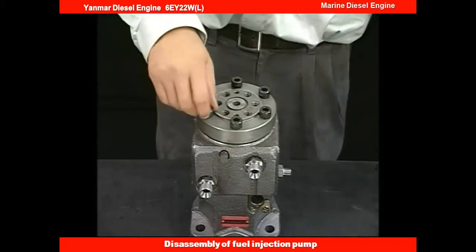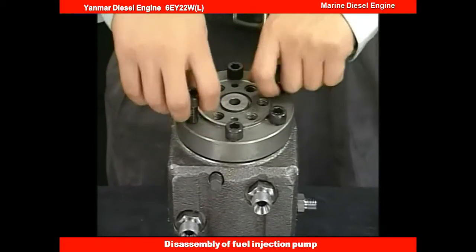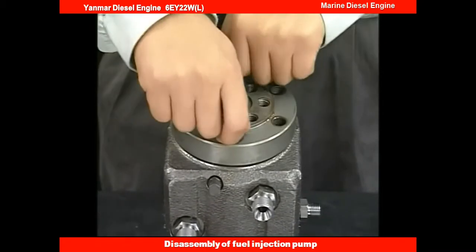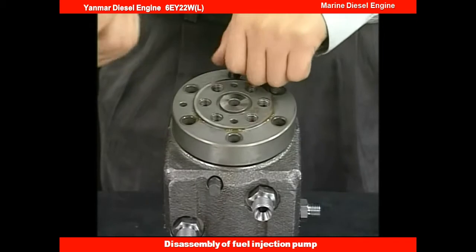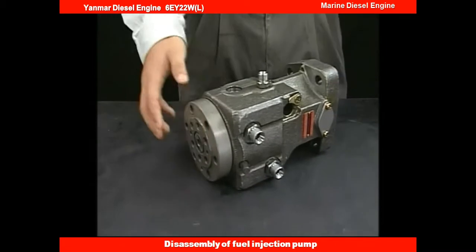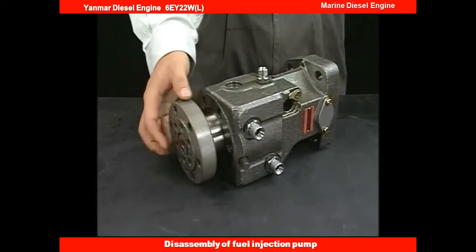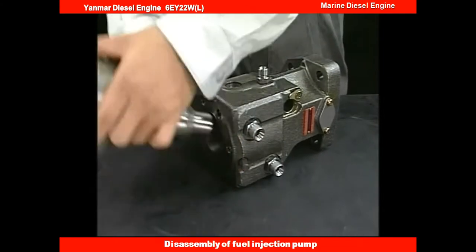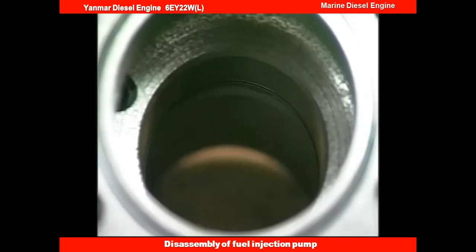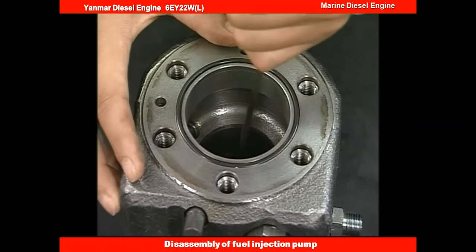Finally, detach the bolt of the barrel holder and remove the barrel from the pump body. There is an o-ring equipped at the barrel position of the fuel injection pump, so make sure to remove it. The disassembly of the fuel injection pump is completed.